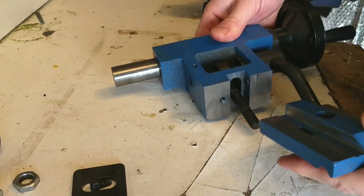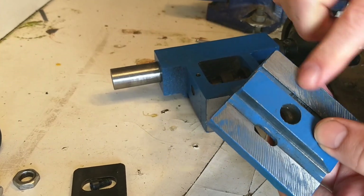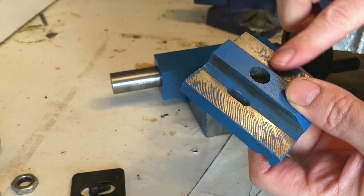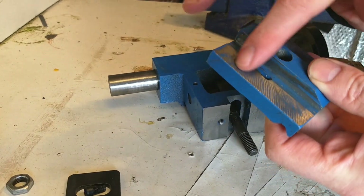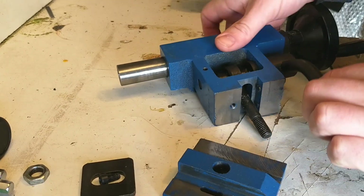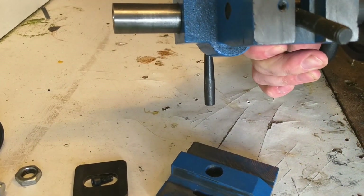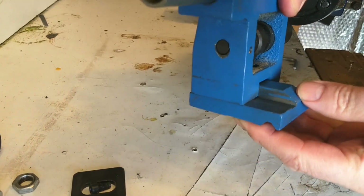These surfaces here were all covered in paint and very badly milled, so I've draw-filed them nice and flat and used a pretty good straight edge to make sure they're true. The same on the underside — it's acceptable. These are the two milling surfaces that slide along the lathe bed.